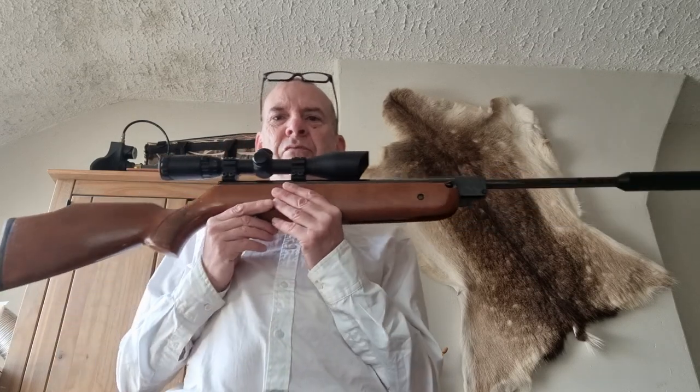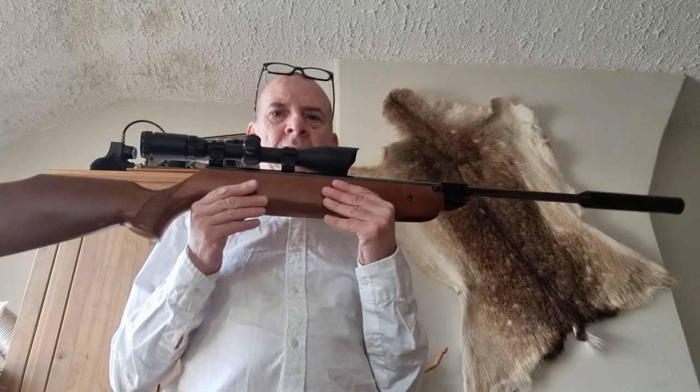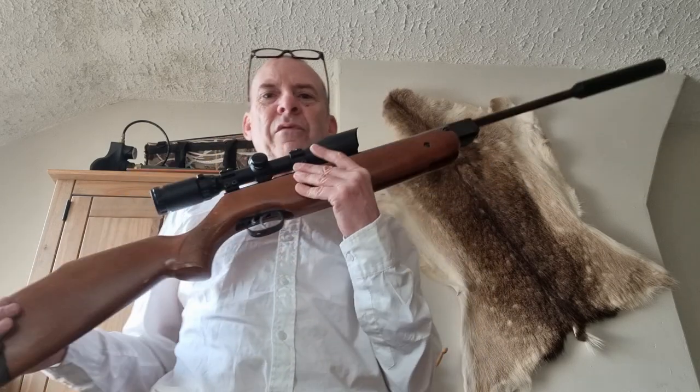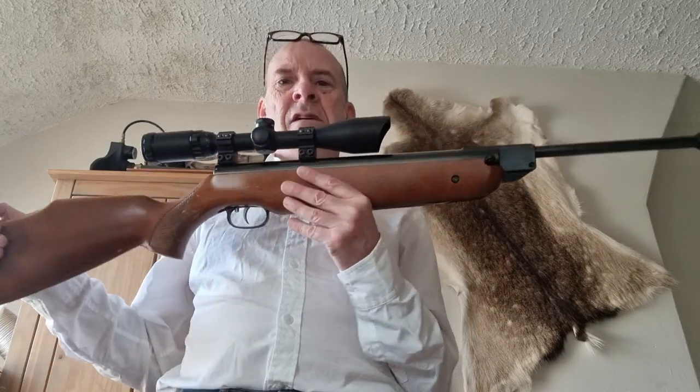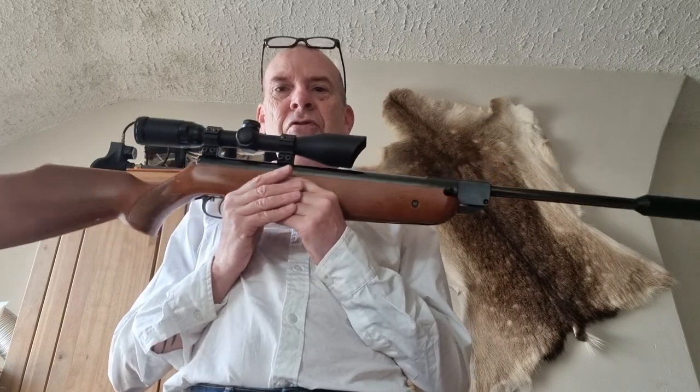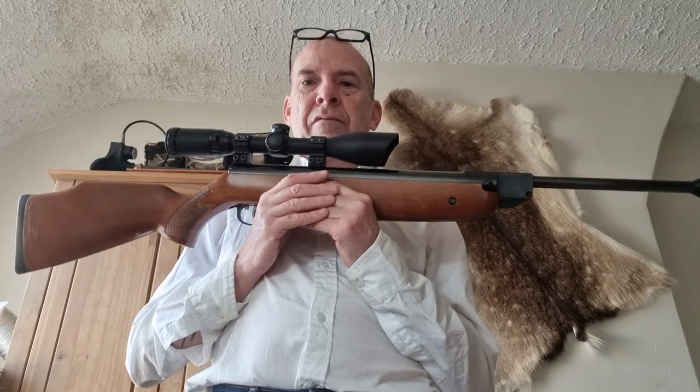When this came up I couldn't resist it. It's a carbine, second hand, .177 calibre, and basically it's exactly the same rifle. There are a few minor differences, and those few minor differences I personally think are to the detriment of the rifle, apart from one thing that is a plus point.